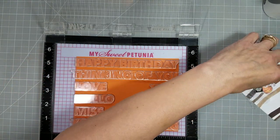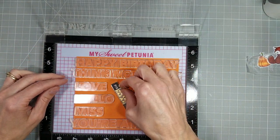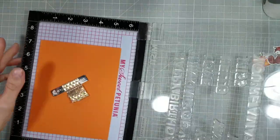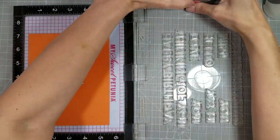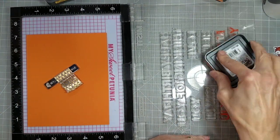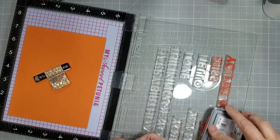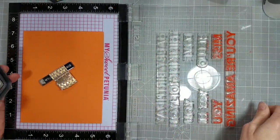I've got those all centered on my card stock, making sure they are all lined up appropriately, with my magnet in there to keep the paper in place. I pick those all up on the lid of my MISTI, and I'm going to take the same Distress Oxides I used on the other panel and create a gradient up the card panel with these sentiments. I think that's Crackling Campfire.